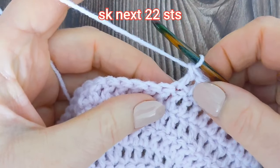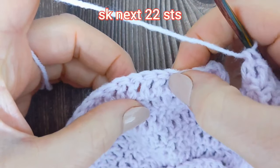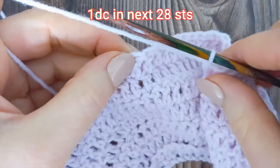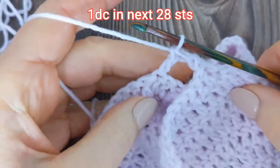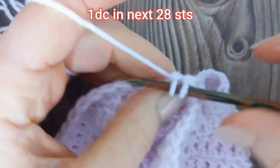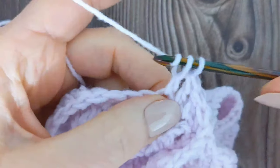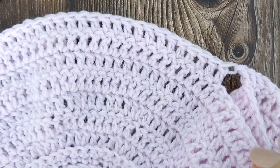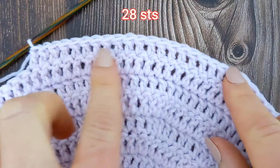Next, we're going to skip the next 22 stitches. Then into the following stitch we're going to make one double crochet, and then make one double crochet into the next 27 stitches. Including this first stitch, you should have a total of 28 stitches for this section.